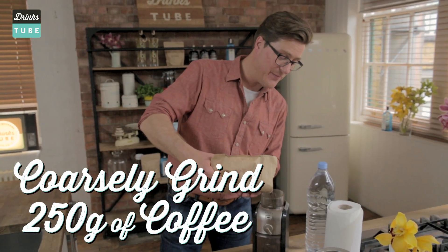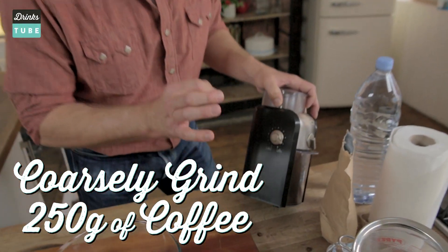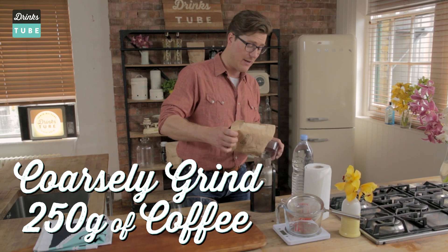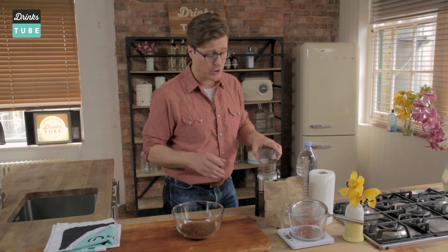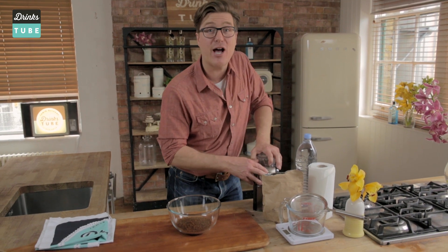I've already got 250 grams, which will make a nice litre of cold brew coffee. Open your beans and in they go, all the way up to the line. It definitely needs to be on the coarsest setting. Pre-ground coffee is just as good — you don't have to have a grinder, but I'm a bit of a show-off when it comes to this kind of thing, so that's why I use one.